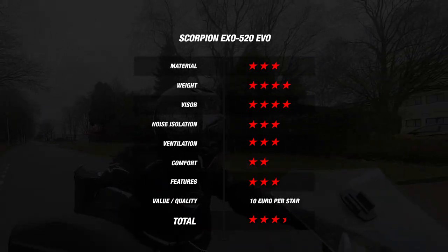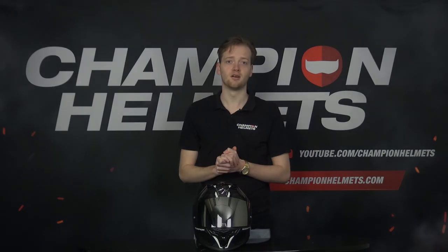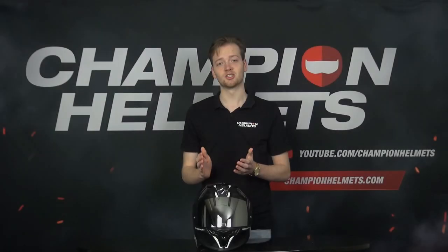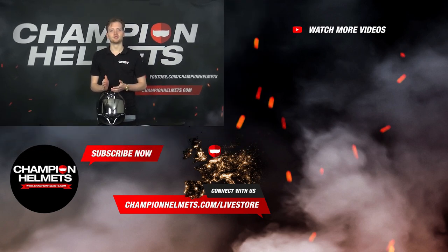The Scorpion has made a good entry-level helmet. If you'd like more information about the Scorpion EXO 520 EVO, take a look at our webshop, championhelmets.com, where we always offer the lowest price guarantee and have great discount bundles. Don't forget to subscribe to our YouTube channel and like the video for more reviews and road tests. Thanks for watching — my name is Tone and until next time.